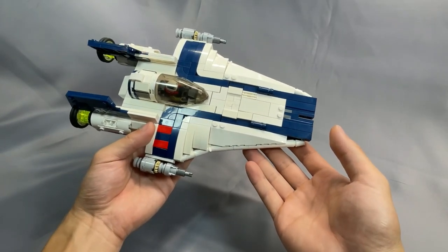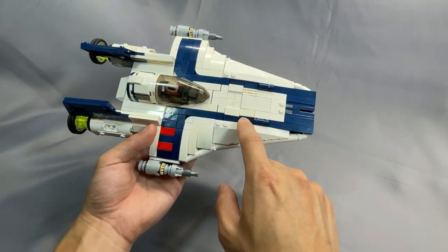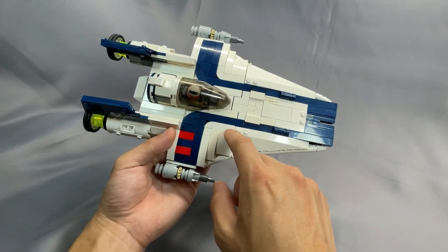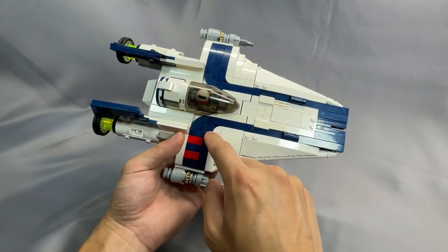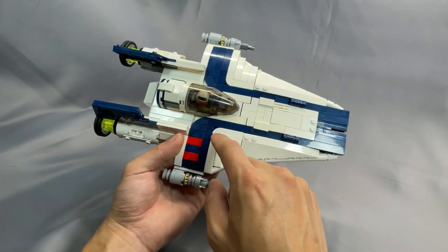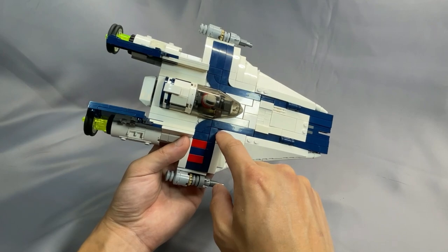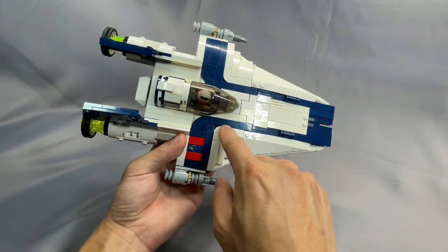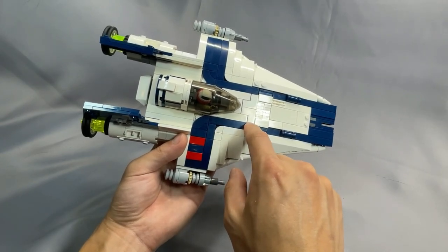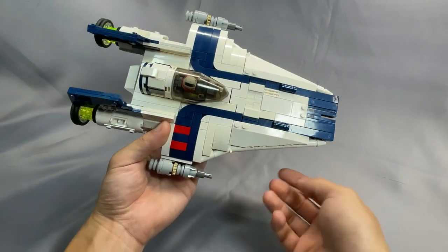The hull is accurately shaped and the blue stripes running back to either side of the cockpit look absolutely fantastic. I especially love how these corners are rounded off by using these curved tiles — the round quarter brick. And the plate underneath this white round corner brick is dark blue, so the illusion of having that smooth curve is maintained. Similarly up here, the plate underneath is white. So that's a really nice touch.